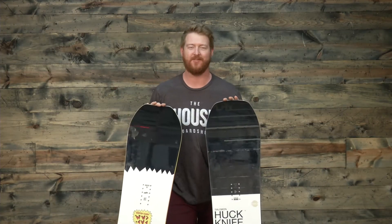Both are freestyle decks for intermediate to advanced level riders. Pretty much anyone can get on these boards and have a good time. They're true twin boards — the nose and the tails are the exact same shape — and they both feature centered style stances.